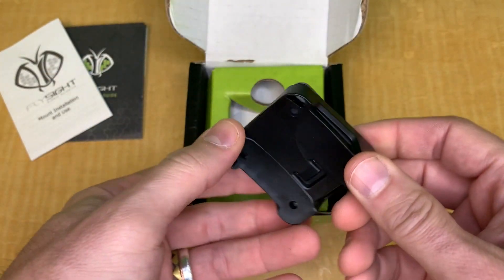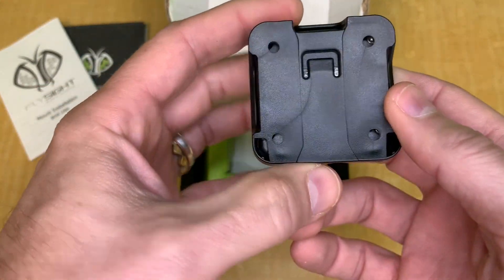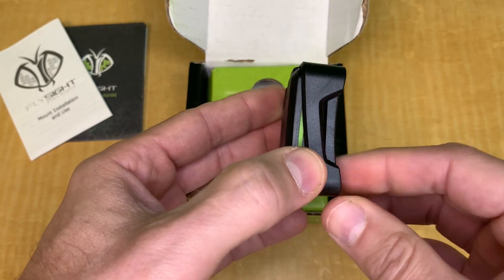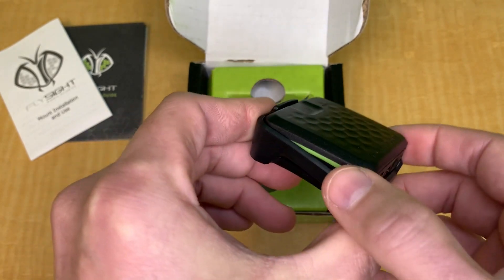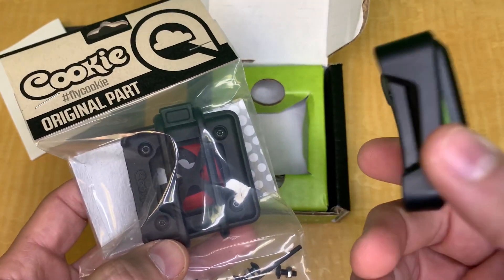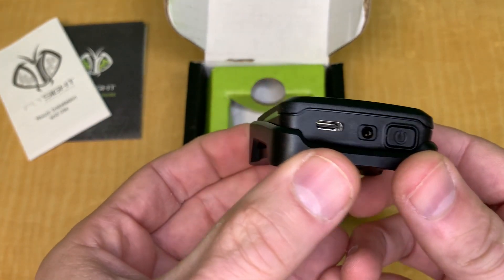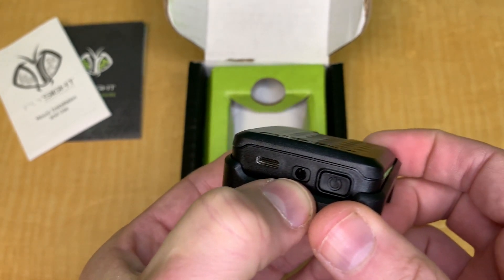The mount is contoured to the whole unit and will attach to helmets with a curvature of 110 degrees — it will fit most helmets with that curvature. It will also fit in any of the previous Flysight 1 mounts, like the Cookie Flysight mount or the aluminum Bionic Avionics aluminum Flysight mounts. On the unit itself you have your power button, USB-C port, and what looks like a stereo jack.